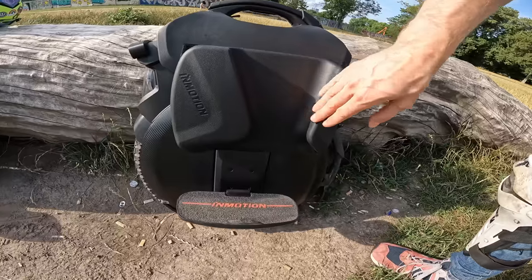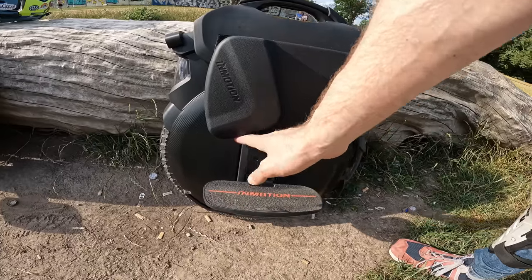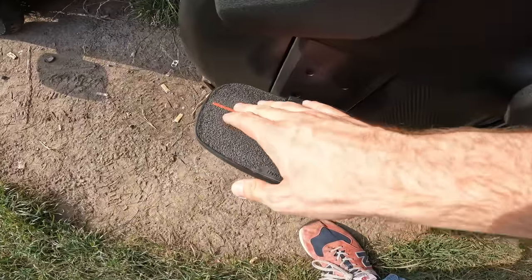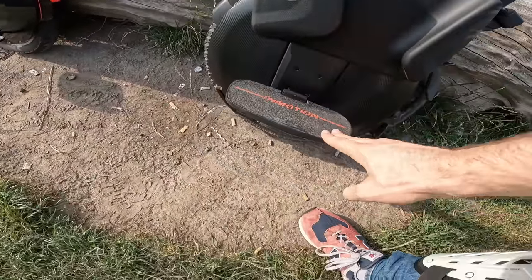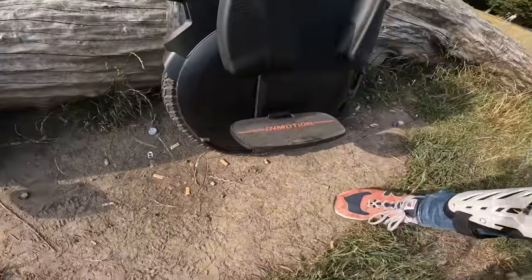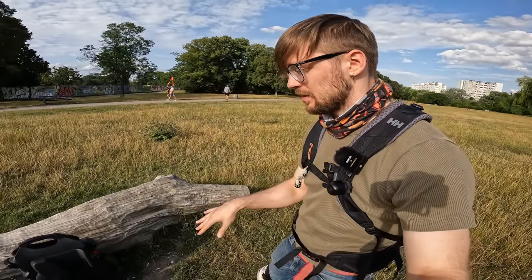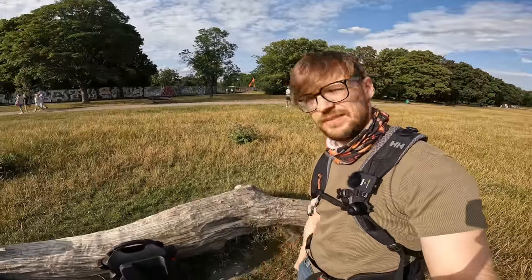I strongly recommend getting side pads because they not only make acceleration and braking easier, but also prevent you from falling off the wheel, which can happen with this type of suspension. Custom footplates are available, but the grip tape stock is actually better than on the V10 and cheaper wheels — you can also get nylon pedals for the best ride. Norbert also has some additional bumpers on the bottom. If you want custom power pads, you'll need some fairings from Grizzla or Hulaimarket. Make sure to ride with power pads on this wheel.